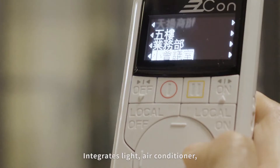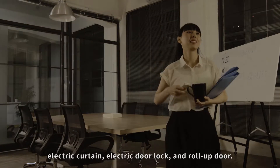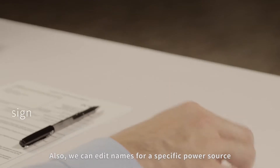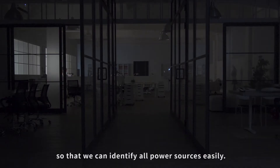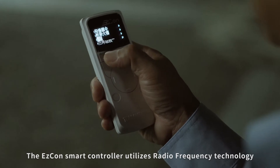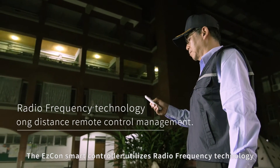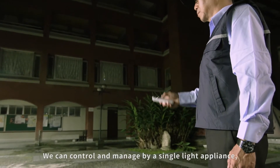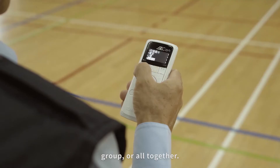The Easy Cone smart controller can control up to 2,000 power switches, integrating lights, air conditioners, electric curtains, electric door locks, and roll-up doors. We can also edit names for a specific power source so that we can identify all power sources easily.